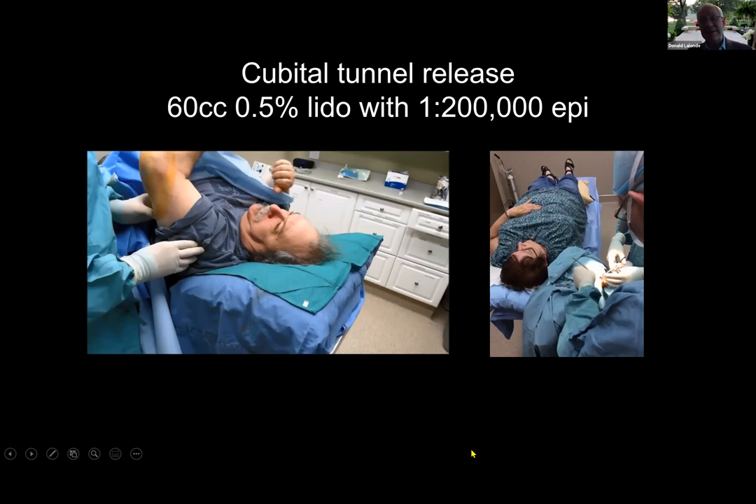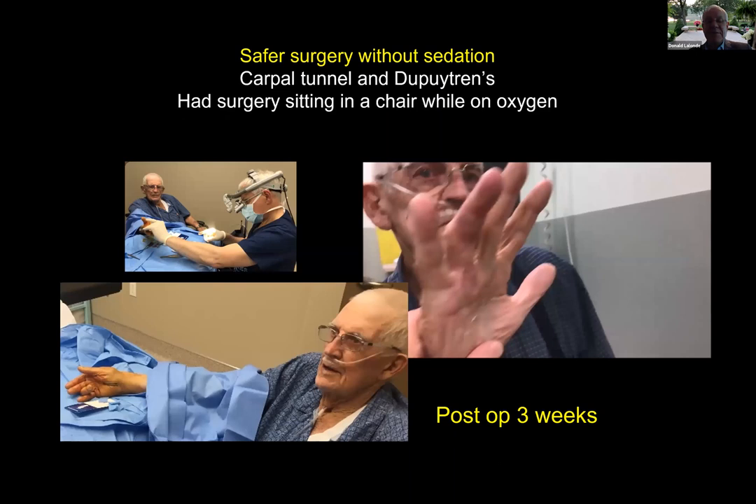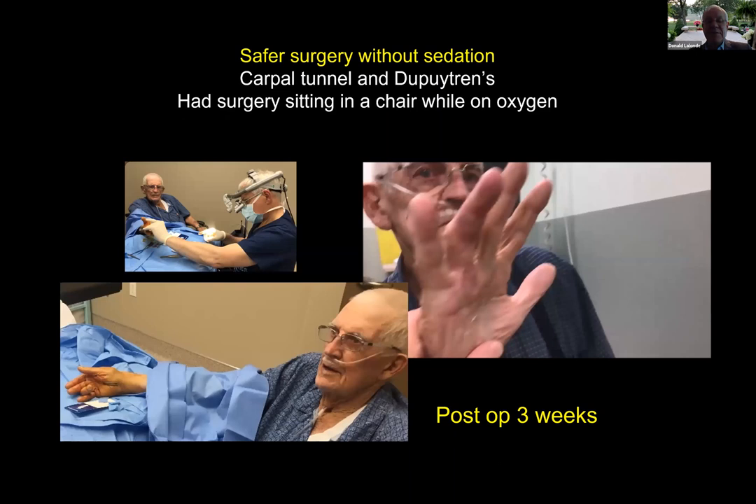It's also safer in some cases. This gentleman was dying of lung cancer — he died six months after. His daughter sent a great thank-you card because for the last six months of his life he was able to sleep, as his carpal tunnel had been keeping him awake. He's on oxygen — the anesthesiologists properly did not want to put him to sleep. You shouldn't put people to sleep when they can barely breathe when awake. Blocks are great when they work, but they don't always work, and plan B for a block is asleep or sedated. We did his surgery sitting up on his oxygen, very safely, just like a filling at the dentist.